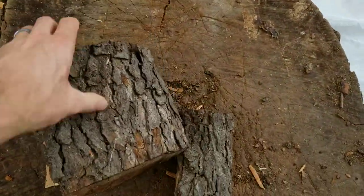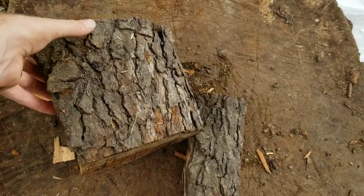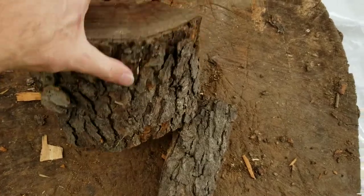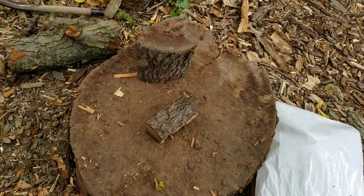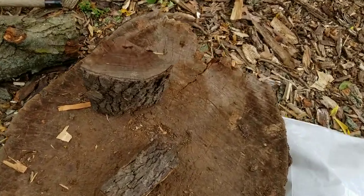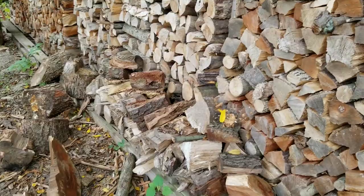If you have some awkward chunks from when you're cutting your logs — ones that are maybe a six-inch or eight-inch piece and not long enough to be split and stacked like your normal lumber — those are great candidates for splitting up into smaller chunks and keeping those as your kindling.